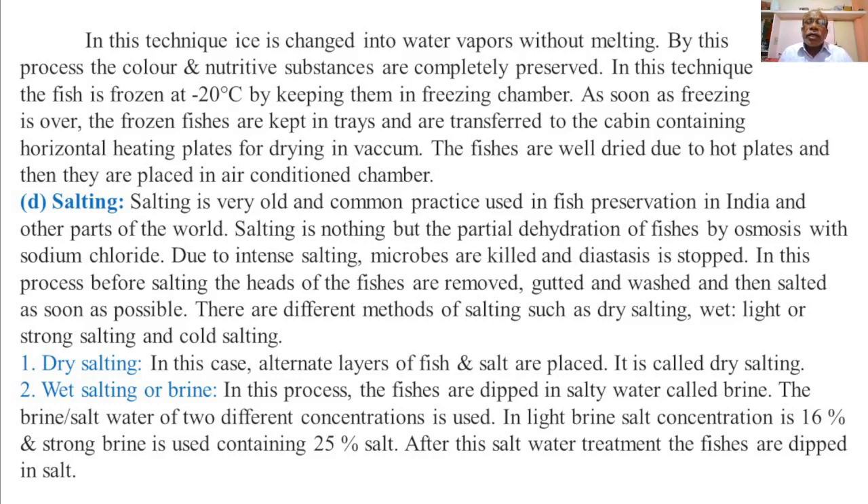Due to intense salting, microbes or bacteria are killed and diastasis is stopped.